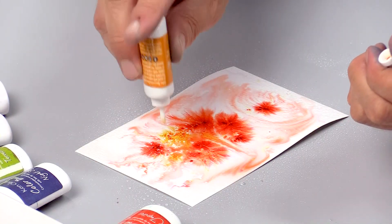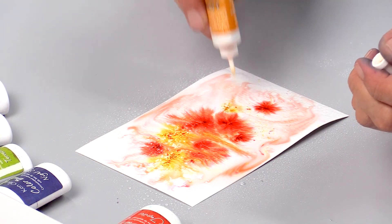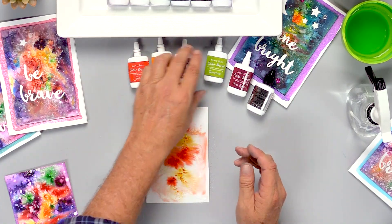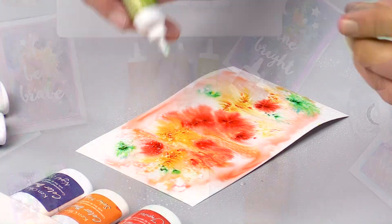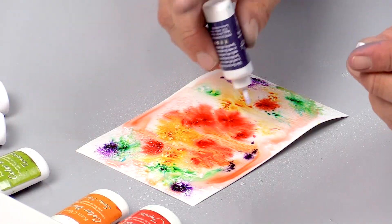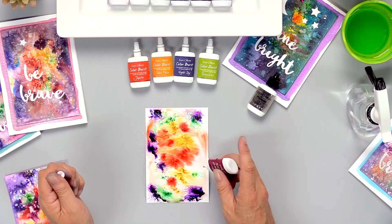We developed these colors especially for making galaxy backgrounds. They're brilliant colors. This is solar flare — it's like a rich golden color. Then terrestrial, night sky, a deep purple color, and deep space.